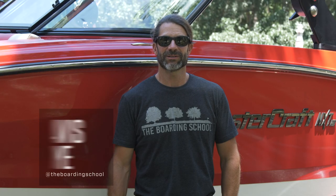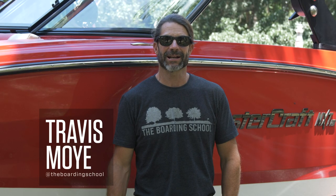Hi, I'm Travis Moy from The Boarding School. Today we're going to talk to you about the best practices for maneuvering your boat at the boat ramp.